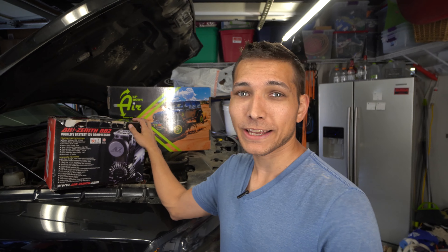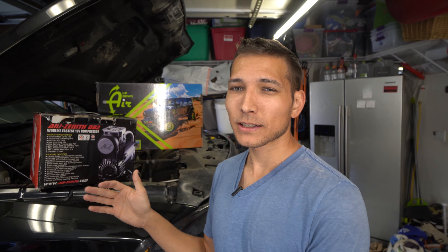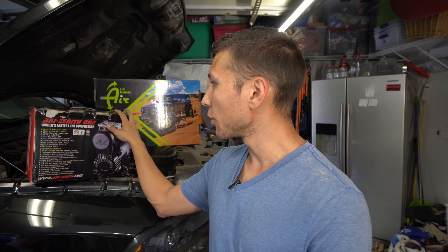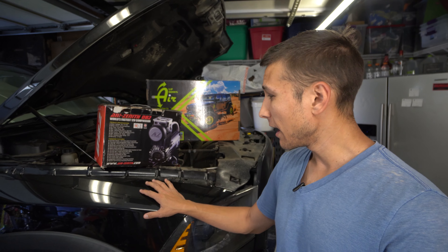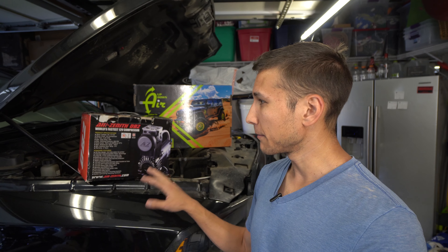Welcome back. Today I'm going to be installing an air compressor and the up-down air system. Air compressors are something I've been wanting to put into the truck for a while, just so that way if I'm airing down, airing up, whatever, it makes it easy. So I picked up the OB2 compressor, and I've also got a tank which I've already installed in the back. I'm going to hopefully mount the compressor here under the fender, run all the lines, and hopefully we'll have an air system installed on the truck.